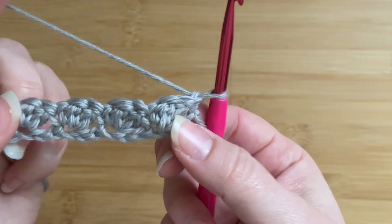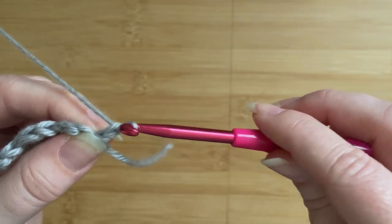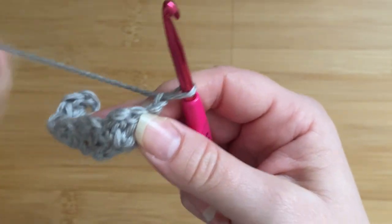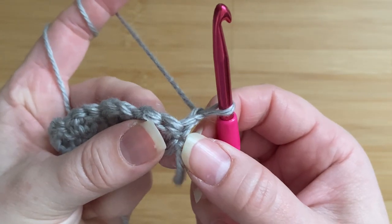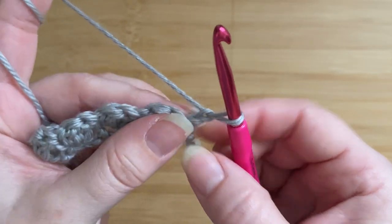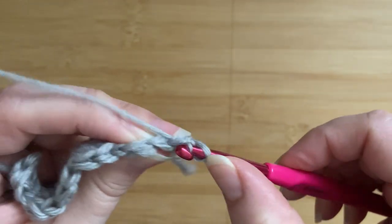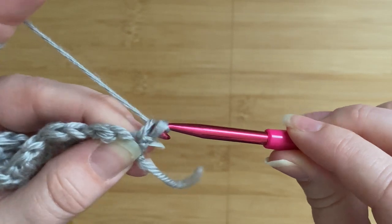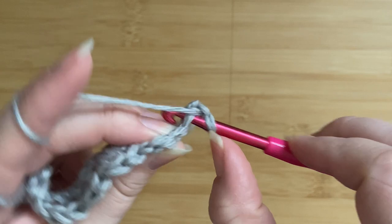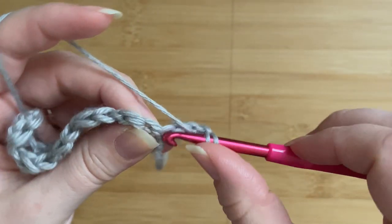Now we're going to turn, and I'm going to chain one — this chain one doesn't count as a stitch, it's just to gain a little bit of height. We're going to work into the first stitch here, which is the last single crochet of the previous row, and I'm going to place one single crochet in that first stitch. Then in the very same stitch I'm going to place two double crochets again to finish off this cluster.